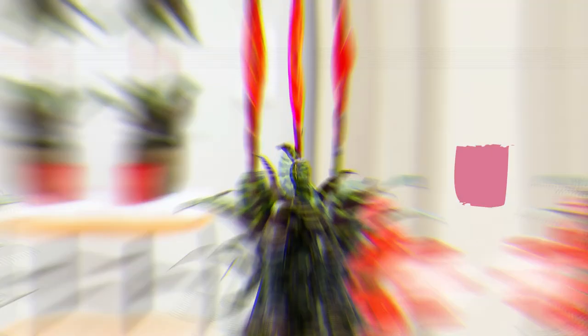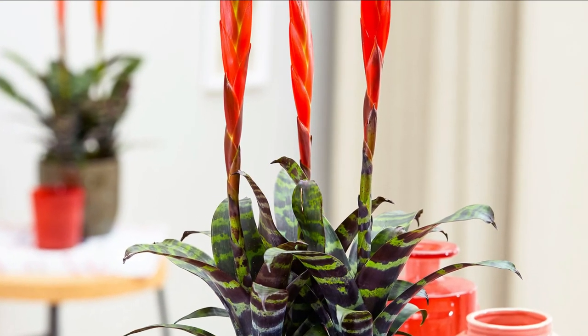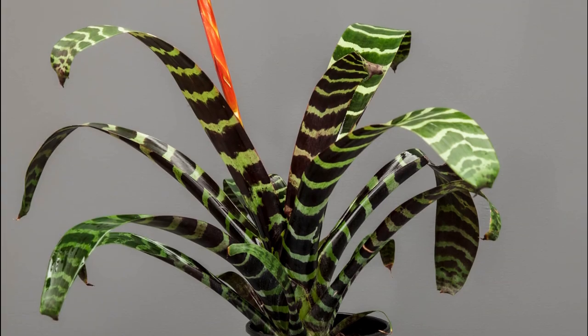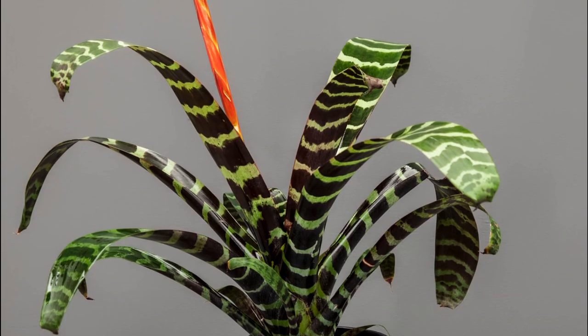Number 4: Flaming Sword. The tiny colorful flowers of this bromeliad are show-stealers that look more beautiful over deep green foliage adorned in white bands like zebra print.